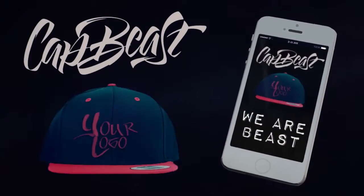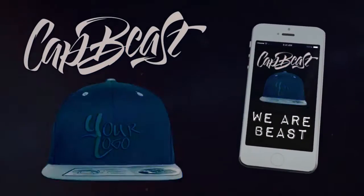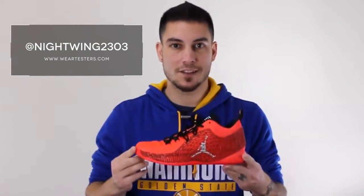This video is brought to you by Catbeast.com — design your own custom snapbacks and hats. What's good guys? This is Nightwing2303 from Weartazers.com. Today we got a performance review on these guys right here. This is the Jordan CP3.10.